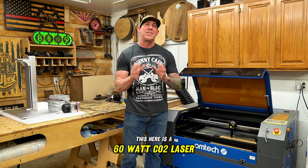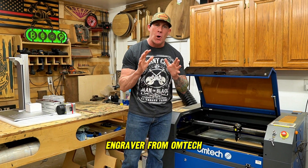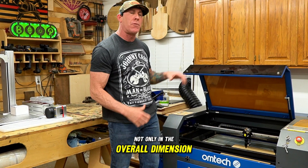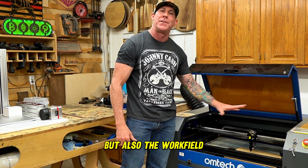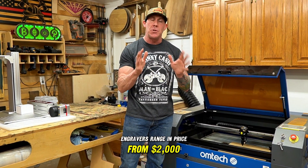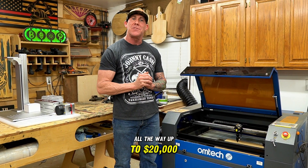This here is a 60-watt CO2 laser engraver from Ohmtech, and right out the gate you will notice the size difference, not only in the overall dimension, but also the work field. These Ohmtech CO2 laser engravers range in price from $2,000 all the way up to $20,000 for your entry level hobby or prosumer models.